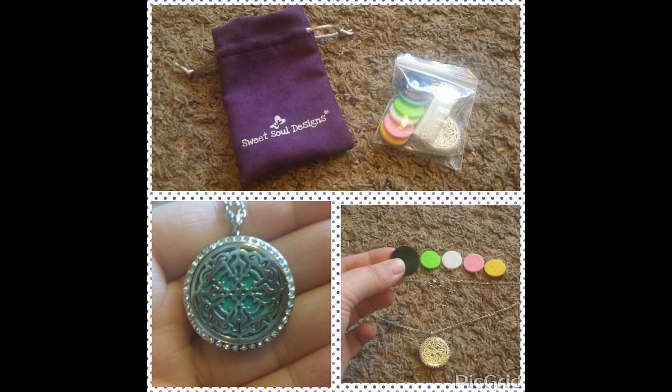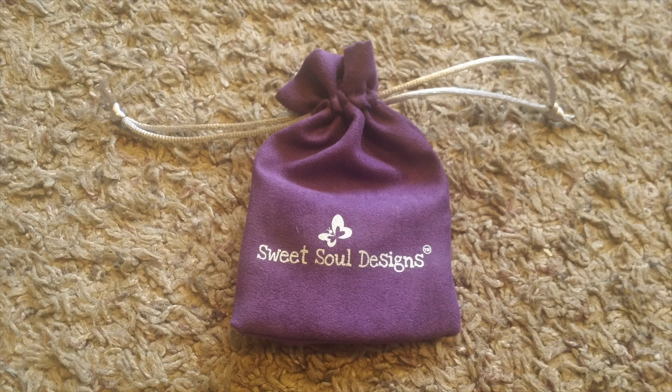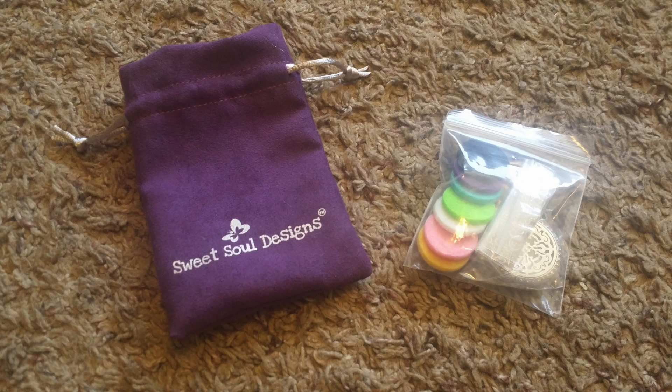This necklace is very pretty. The charm is a little larger than my wife normally likes on a necklace, but it works for the purpose of the oil diffusion. The chain is just a touch too long, even on its shortest setting.